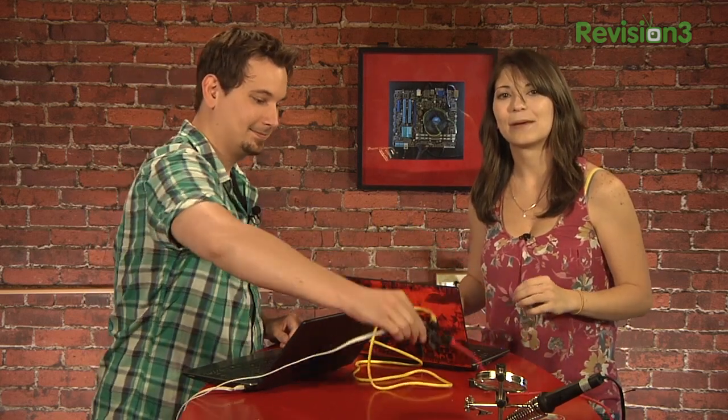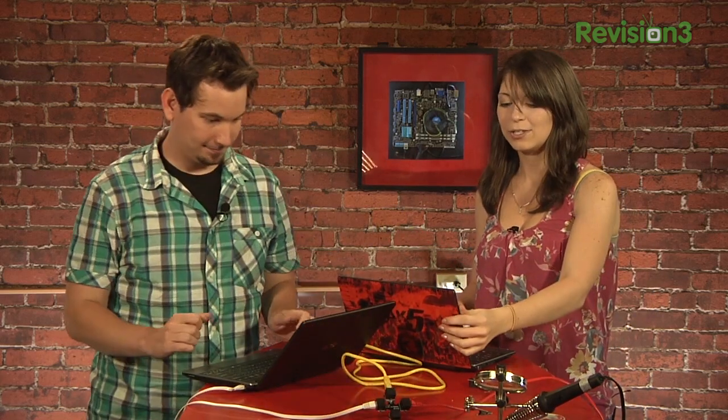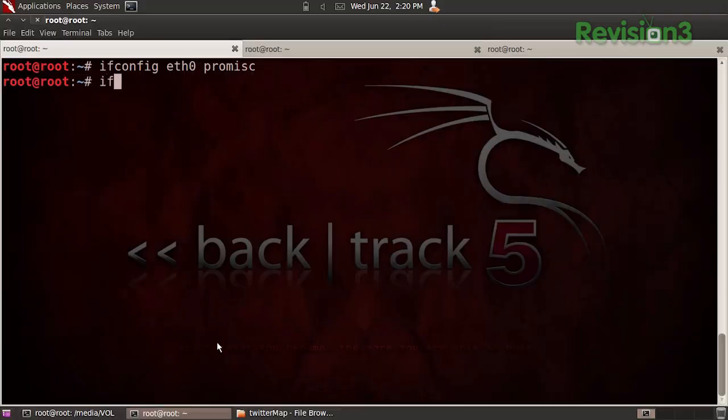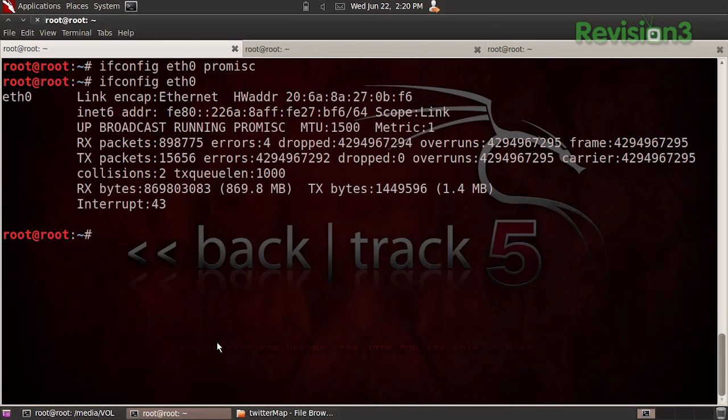Next, on your computer, set your ethernet adapter to promiscuous mode. In Linux you'll type 'ifconfig eth0 promisc' and press enter. You can check that the adapter went into promiscuous mode by typing 'ifconfig eth0' and then looking for 'promisc'. Now I need to fire up my favorite packet sniffer. I'm going to use Wireshark because it's built into Backtrack 5 already, so why not?